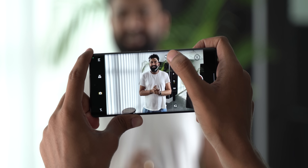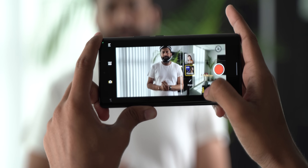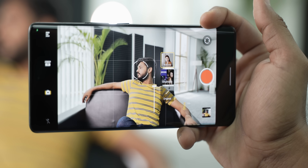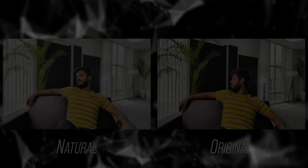The X80 Pro is more of a videography-focused phone. There's a new Zeiss Cinematic mode that shoots in 1080p 24fps at an aspect ratio of 2.39:1. Unlike the usual portrait video mode, it has a more unique bokeh effect and turns lights into oval flares. This works with the main camera, portrait camera, and front camera. There's also a Natural mode which shoots in 16:9 with a more natural bokeh effect.